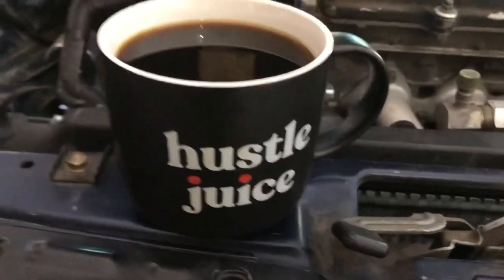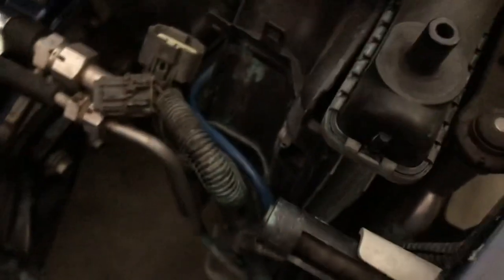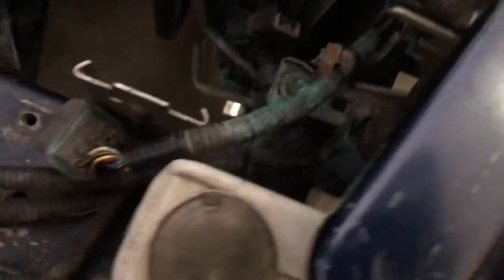Armed with some hustle juice — black coffee. How do you guys drink your coffee? I prefer black, no cream, no sugar, nothing like that. I think that's the only way to drink coffee. I cleaned this up but it was just as bad as the other side, and you can see that it's spewing coolant everywhere.